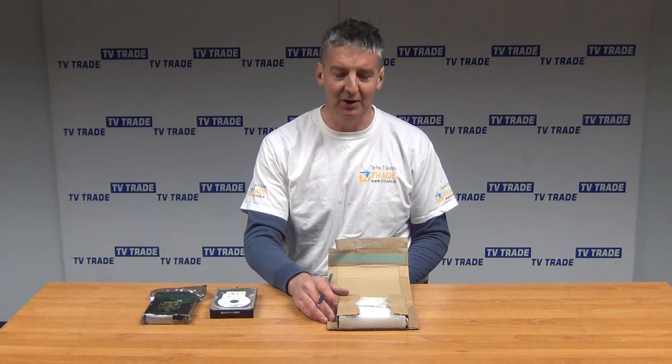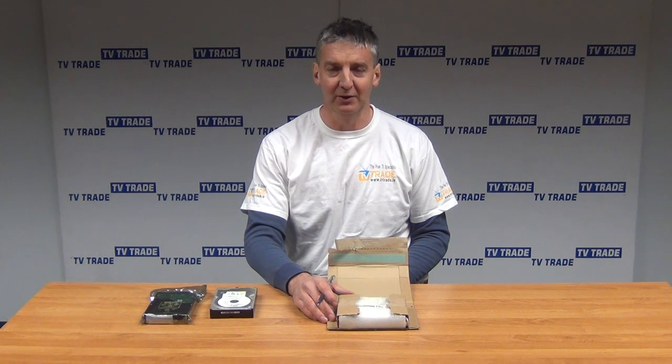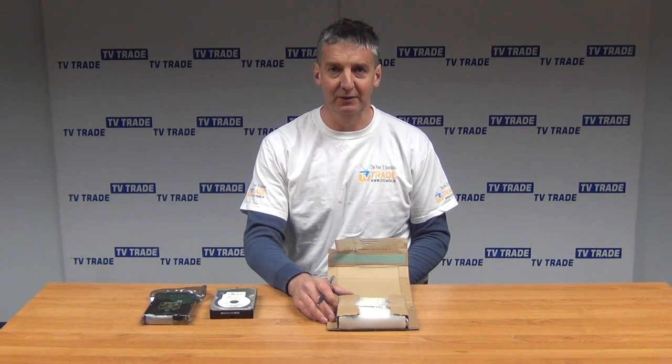They work fine. So that's an overview of the 500GB SATA 3.5-inch internal hard drive.